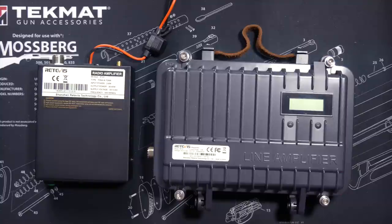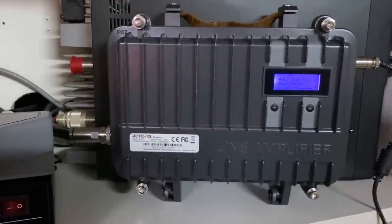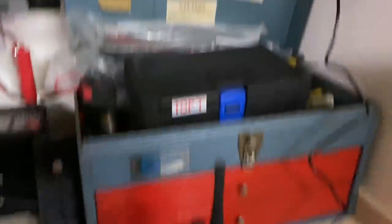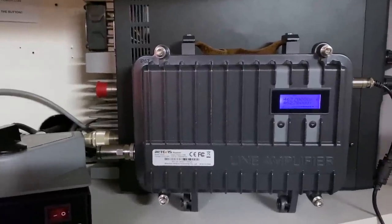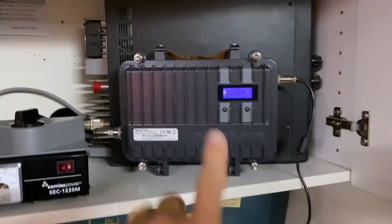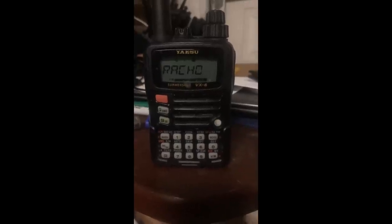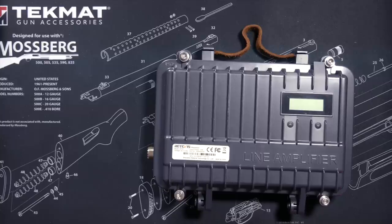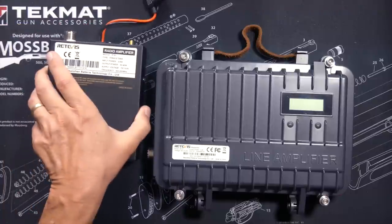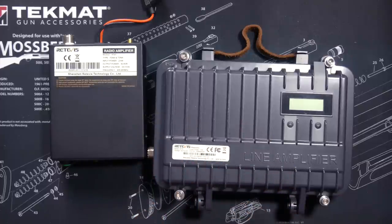To test the claim, I connected the RT97 repeater to the antenna on my roof. I then had my friend Conrad, who is about 13 miles away, transmit to the repeater while my friend Chris, who is 10 miles away and about 20 miles from Conrad, recorded how Conrad sounds when transmitting through the repeater. When Conrad transmitted through the RT97 without the amplifier connected, he came in loud and clear.